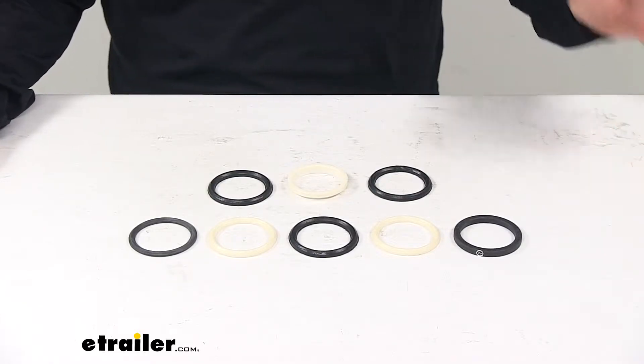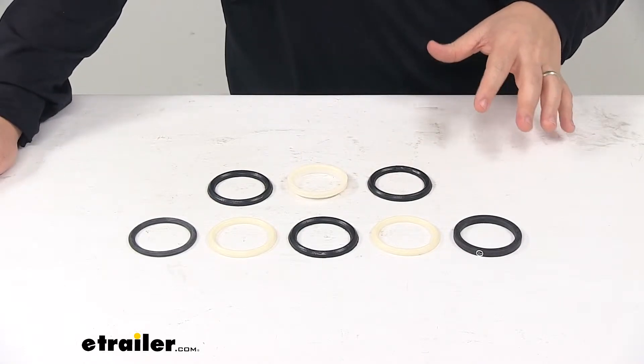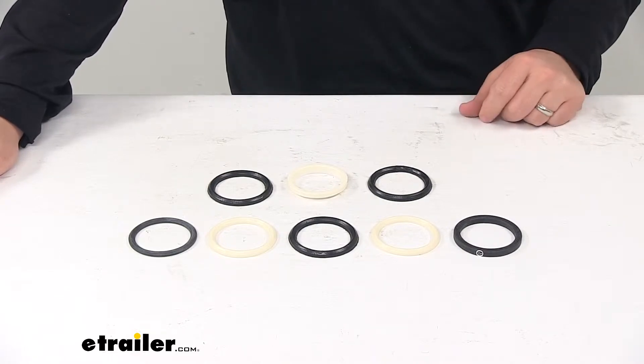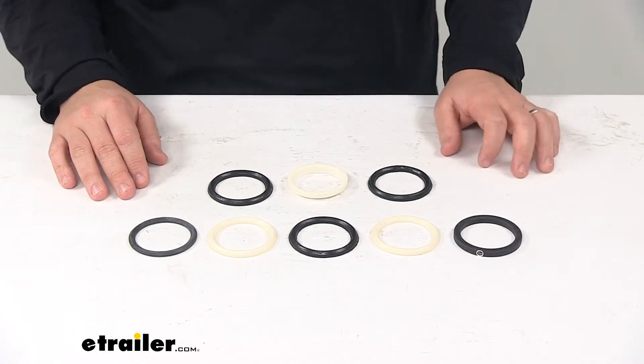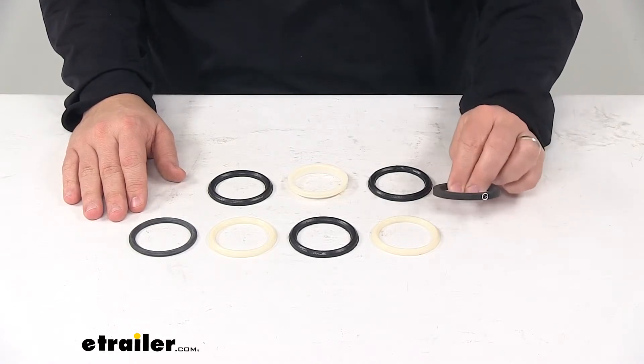Today we're taking a look at a replacement seal kit for snow plows. This seal kit replaces the seal kit for the cylinder on Fisher snow plows. It replaces Fisher part number 3623. This kit is designed for a two inch cylinder or hydraulic ram.